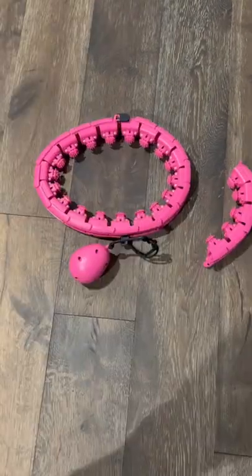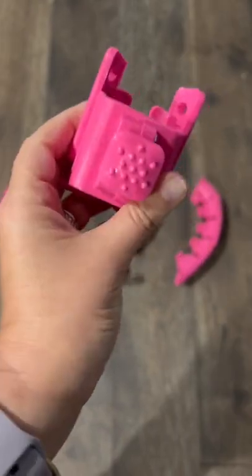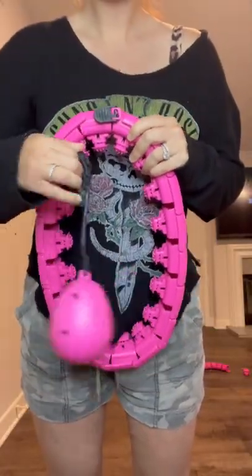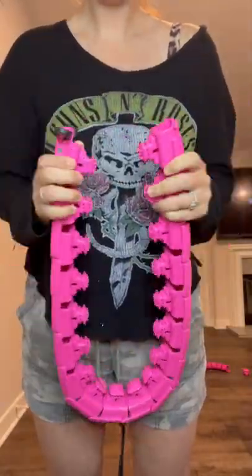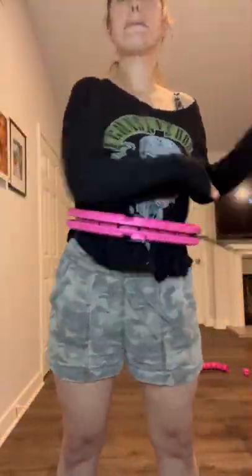This is a weighted hula hoop. It has 24 different sections that you can take off or put on in order to adjust and fit your waist size. It also has a gravity ball that's weighted, and it's really easy to put on and take off. Each of the sections also has a little shock absorption massaging pad so it doesn't hurt as it's going around your body.